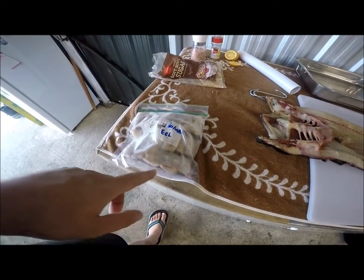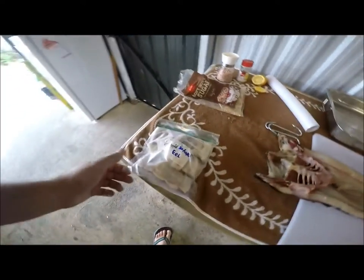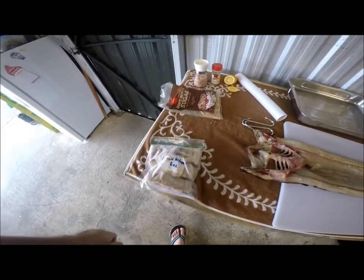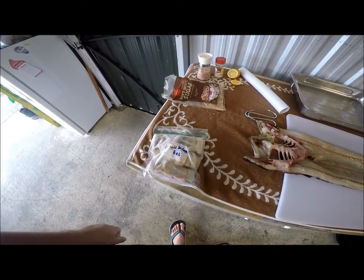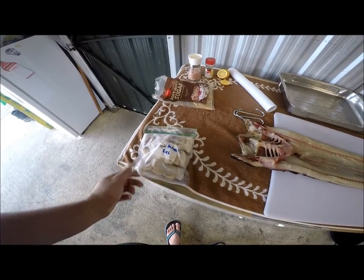Just chop it up into portions like that and put them into freezer bags — it freezes really well. You thaw it out and teriyaki it in the pan, fry it, whatever you want, smoke it. It coats quite well.